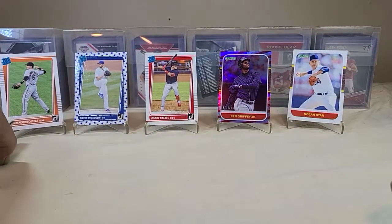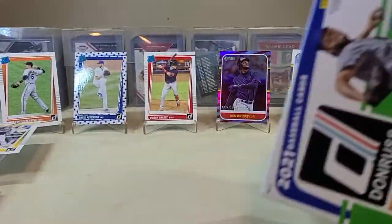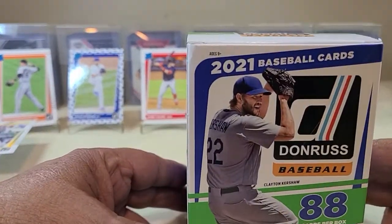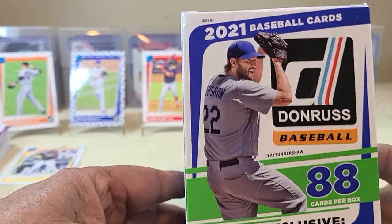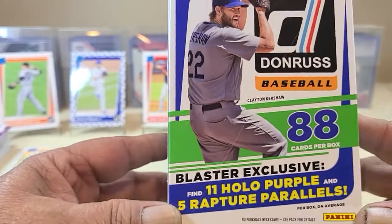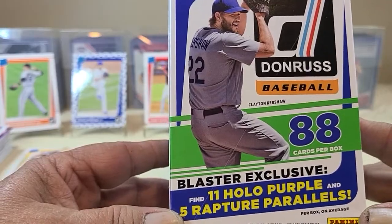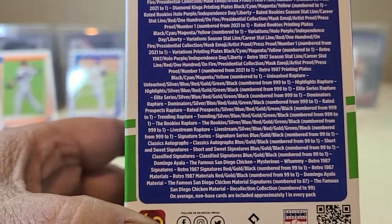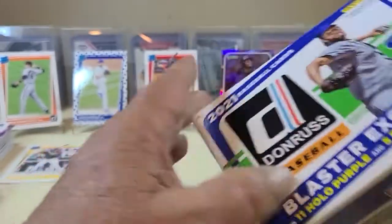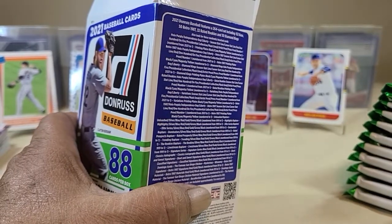Now we've got the blaster with 88 cards. Blaster exclusive: six Halo Purples and five Rapture Parallels, 88 cards per box. There are the odds — basically the same new design. We've already actually got 2, 4, 6, 8, 10, 11 packs in there.